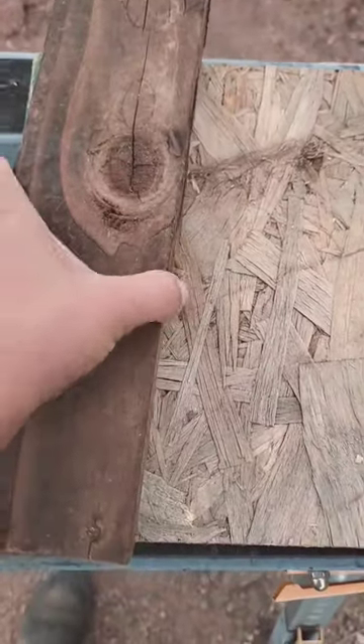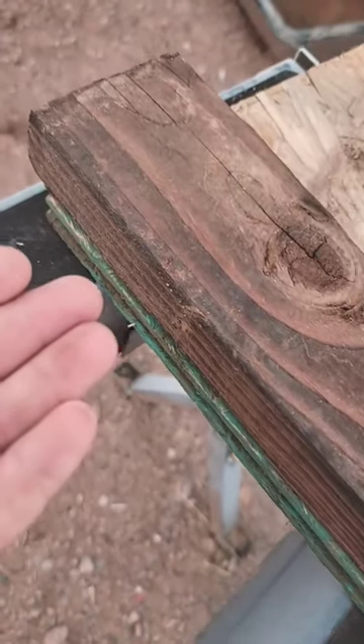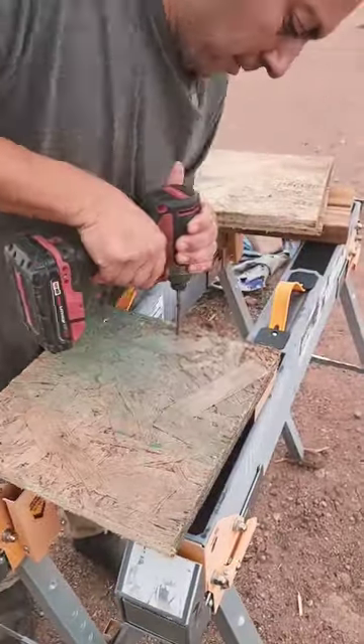Next up, I'm going to add a 2x4 made to the length of the board I'm attaching it to. The 2x4 is a nice addition because you'll be attaching things to this later on. I'll be using some 2-inch screws to attach the board to the 2x4, but you can use nails, whatever you have on hand.